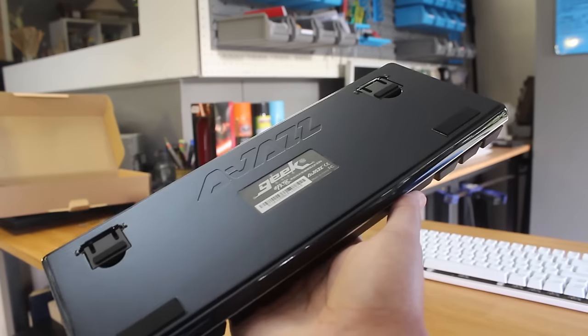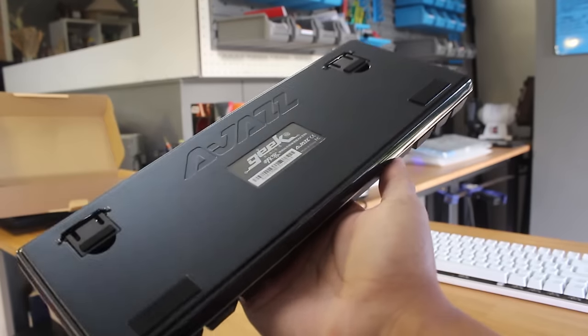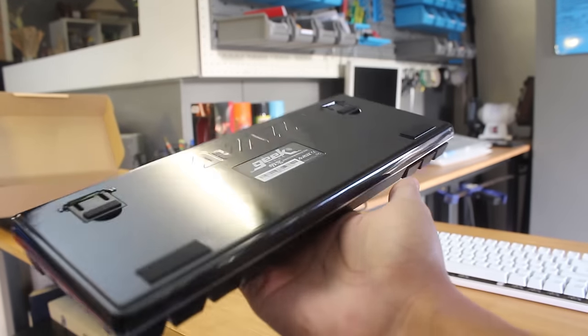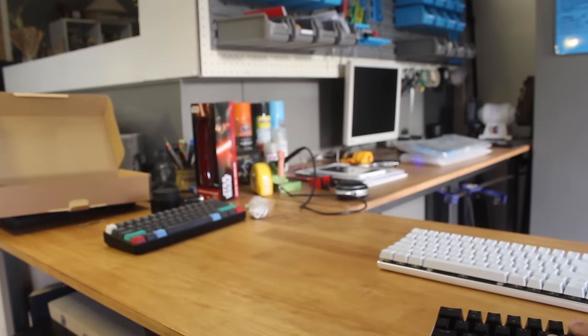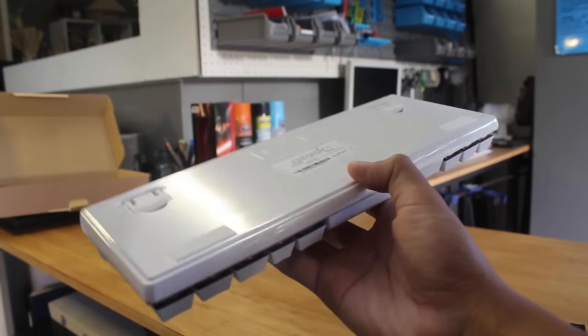Now the bottom of the keyboard is something that I dislike, and manufacturers just seem to continue to implement this — and that's glossy plastic. On the white version it isn't too bad in comparison to the black one, but glossy plastic just looks bad, it looks cheap, feels cheap, and just gets dirty really easily.